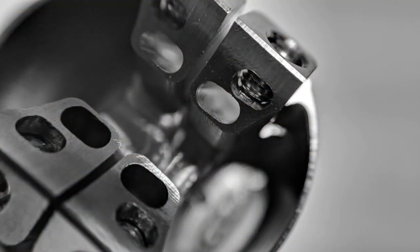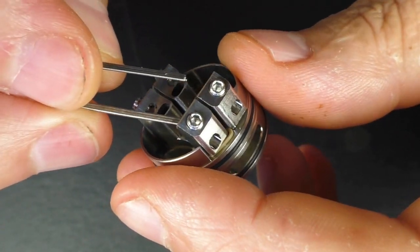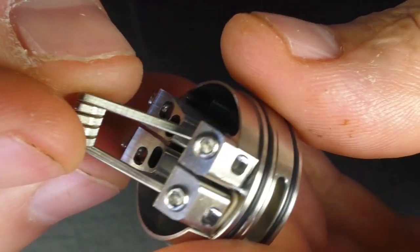I adore the depth of the deck. You can drip with it — I dripped for a day when it first arrived with no leaking issues — then threw in a squonk pin and have been squonking ever since. You can squonk really hard with this and you'd have to go some to get it to leak. For me as an avid squonker, that's two thumbs up. The airflow coming underneath the coil — huge fan, always have been. I find that's where the best flavour comes from. The coiling setup with those holes running to the outside of the deck is very clever — massive two thumbs up.